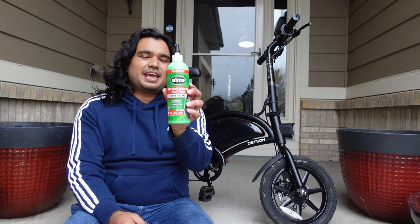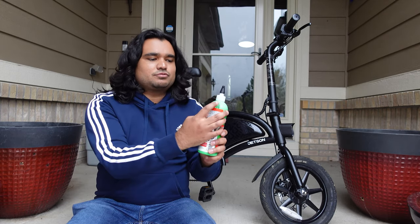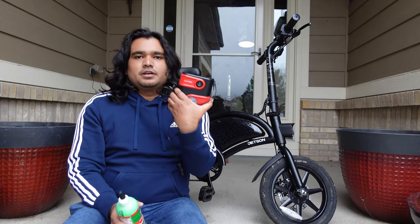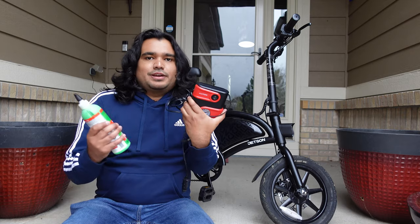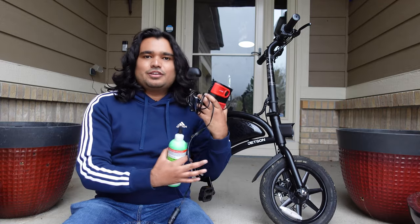As far as the parts and tools go, all you need is this Slime kit that comes with the tire kit right here. It comes with a pipe to put all of the slime into the tire. One additional thing you are going to need is a pump. I have an electric pump that I use for my car tires, but you can just use a mechanical pump that you have at home. That is all you're going to need.